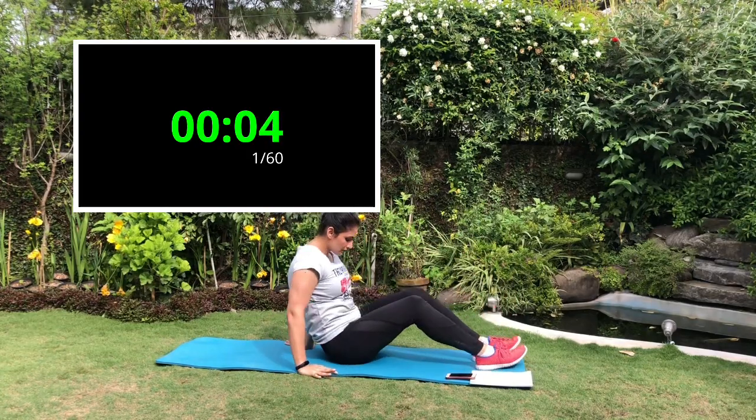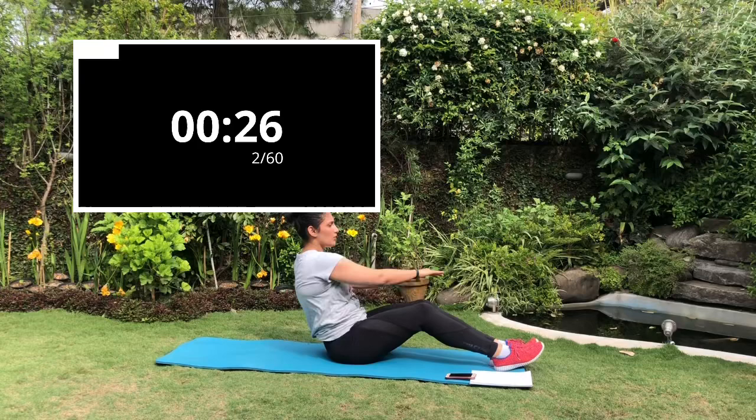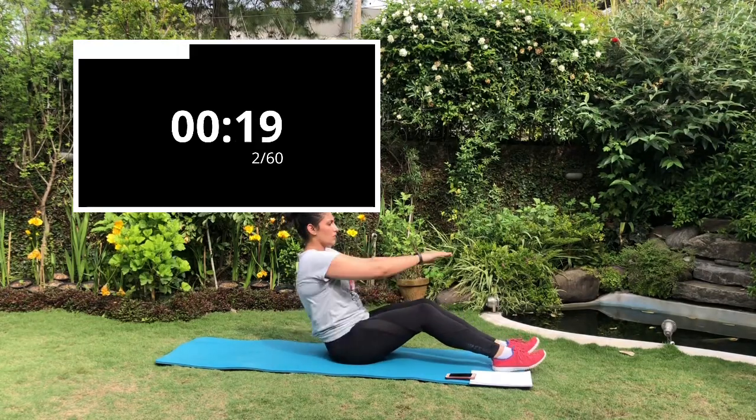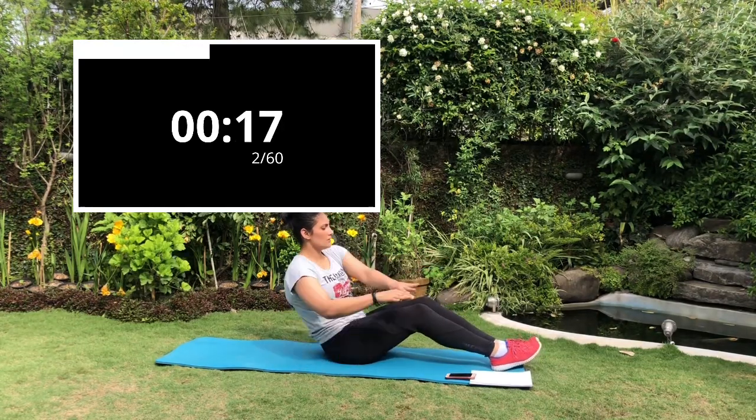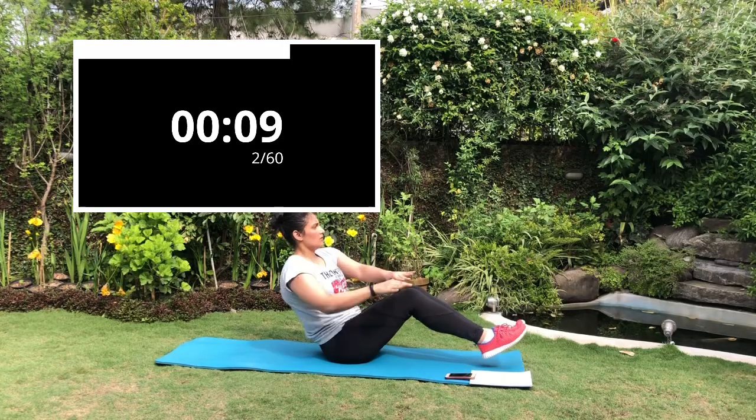For high intensity you can lift your legs up. Next up is the Russian twist. It will work your legs and your core. Sit back in a C-sit position and try to rotate your shoulders from one side to the other. Keep your back straight and try to keep your legs as straight as possible. For high intensity you can lift your legs up. Only move your shoulders, not your face.